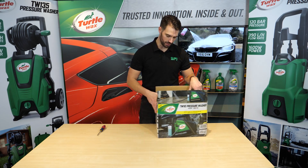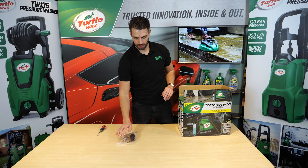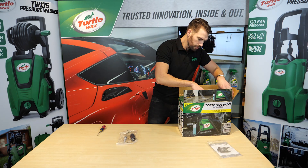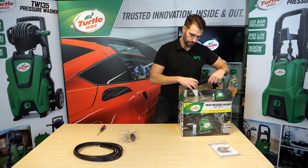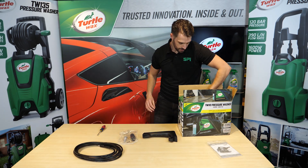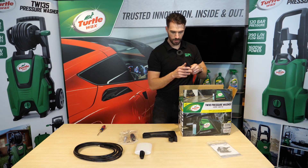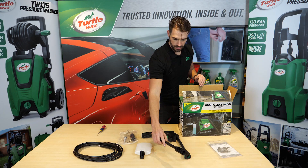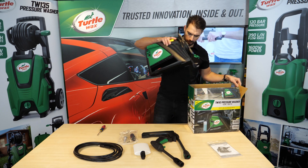Telewax TW110 unboxing. In the box you'll have your nozzle and your QCF filter with your screw for the handle, your manual, your 5 meter hose, the handle for the threshold, the detergent bottle, the power lance, the gun, and the brush washer.